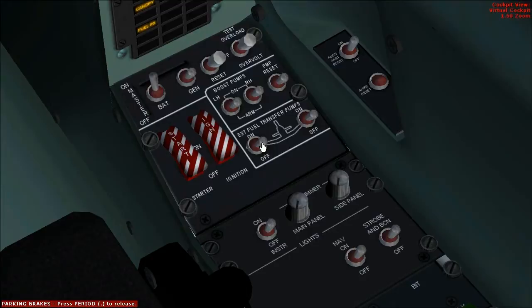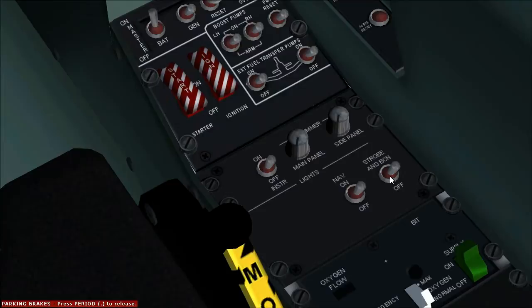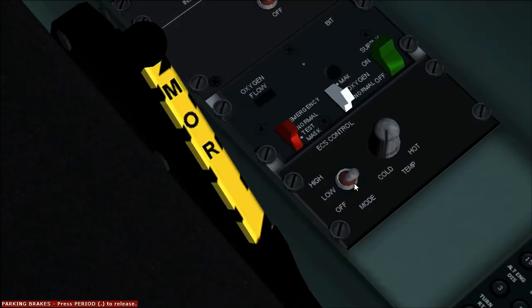Instrument lights: off. Nav lights off. Strobe beacon lights: off. ECS — the environmental control system — set to off.